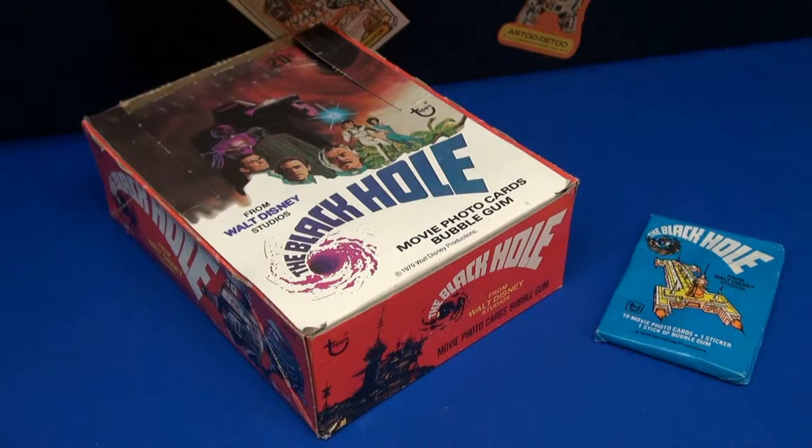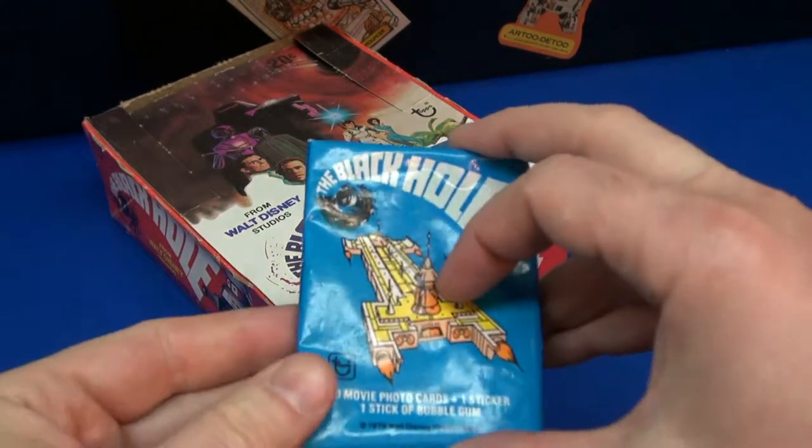Welcome to Sci-Fi Saturday. It's Jimmy here and today we're looking at The Black Hole. This is from 1979 — it's a Disney movie.